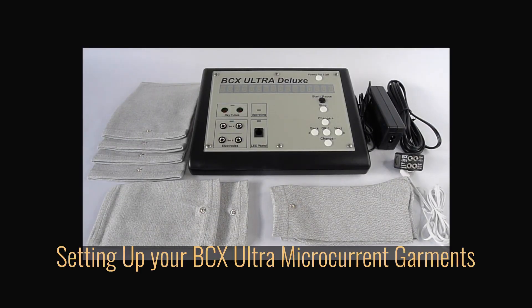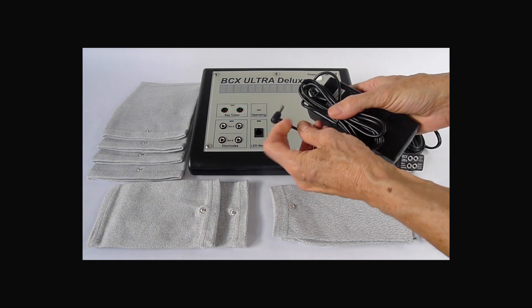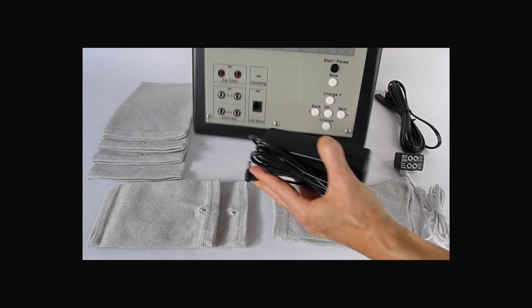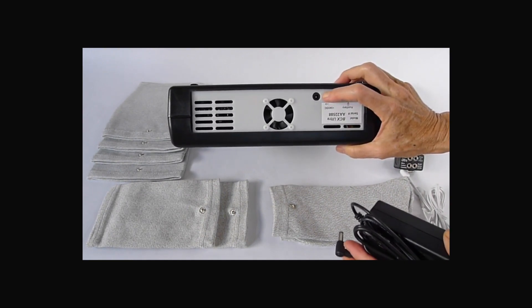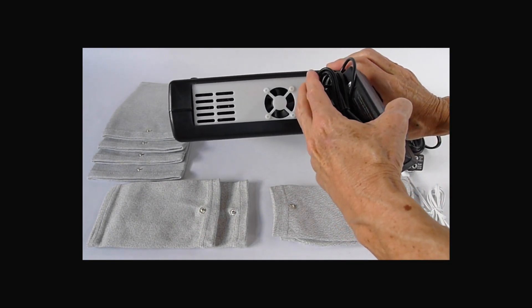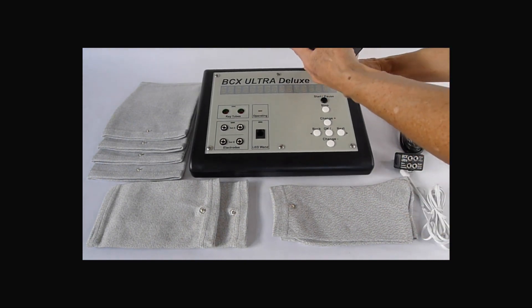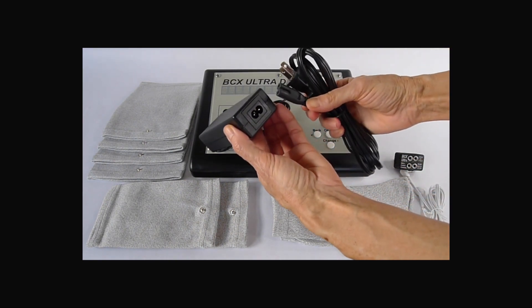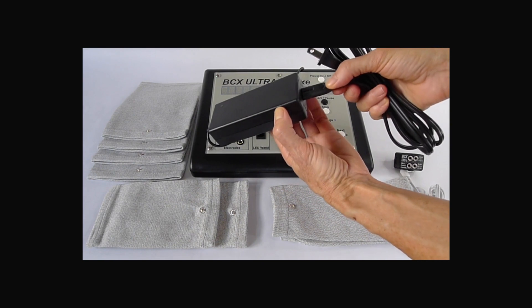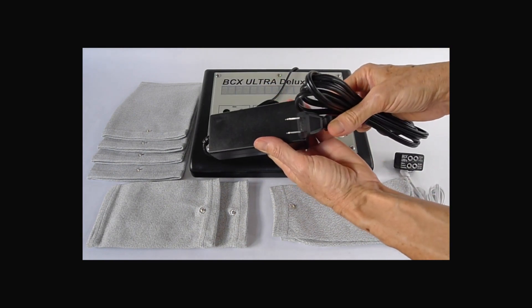BCX Ultra Deluxe microcurrent garment set up. Connect the end of the power supply into the rear panel of the BCX Ultra Deluxe where it reads plus 24 VDC. Connect the power cord into the power supply, pressing very firmly, then into the wall outlet.